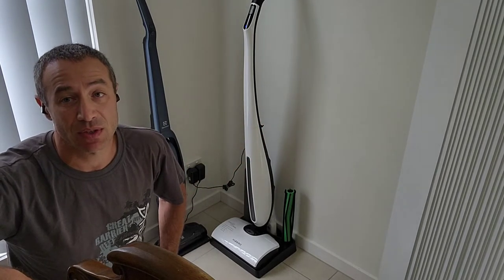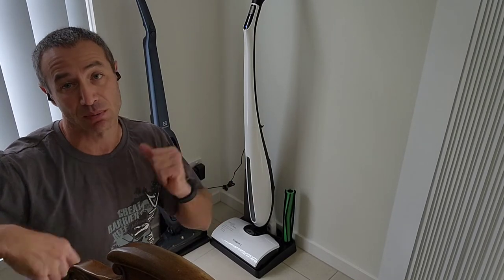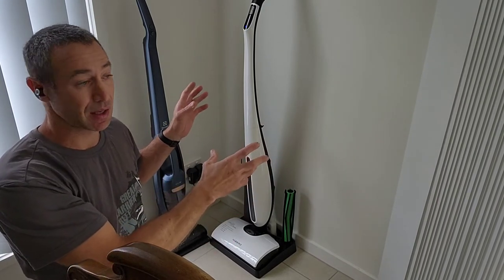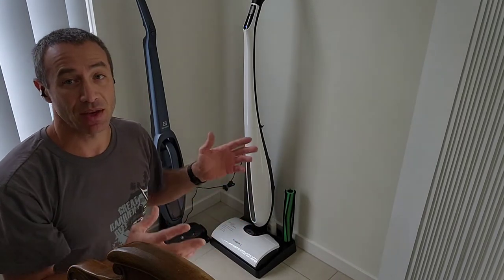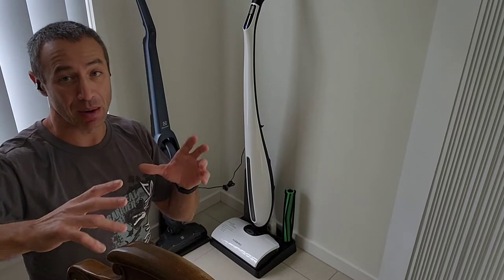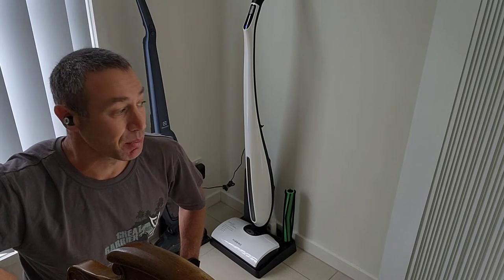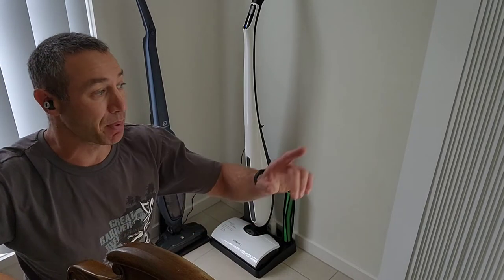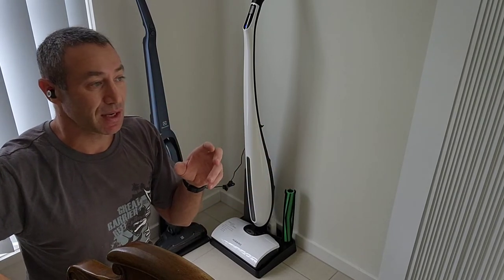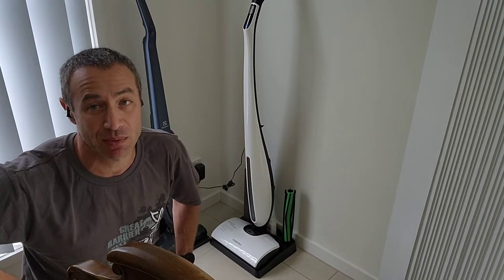I'd like to start my review by explaining what is good, bad, and ugly about this particular mop. My videos are uncut and unedited, but today's video will comprise multiple clips. It will start with me explaining the mop and how to assemble it, then I'll guide you through good, bad, and ugly by mopping my house — 120 square meters — and then I'll move to live demonstrations on my patio, which is the most important bit.